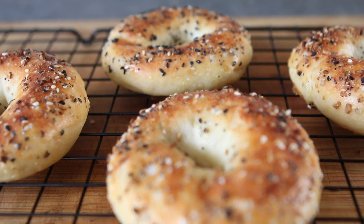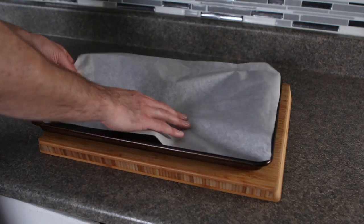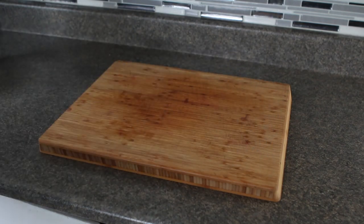And now without further ado, let's learn how to make these two-ingredient bagels. Before you prep any of your ingredients you're going to want to preheat your oven to 350 degrees, then grab a cooking sheet and cover it with a piece of parchment paper. Once you've done that you can set it aside.